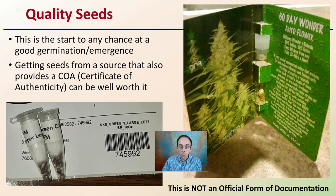Always start with quality seeds — this is the foundation for any chance at a good germination or emergence rate. Getting seeds from a source that provides a COA — Certificate of Analysis, also called Certificate of Authenticity — can be well worth it, as it tells you what seeds you're getting. Keep in mind that a nice seed pack is not an official form of documentation. A more official document, even a plain black-and-white one, should be available from any company you purchase seeds from upon request.